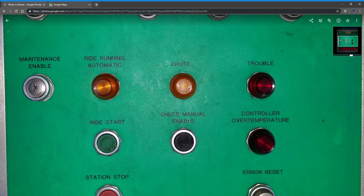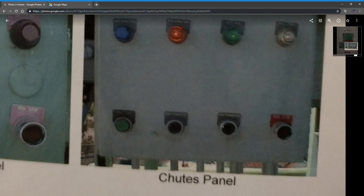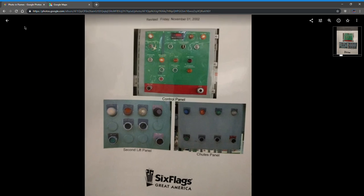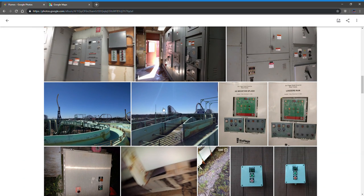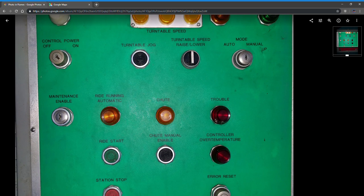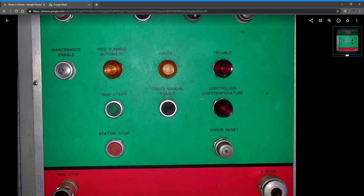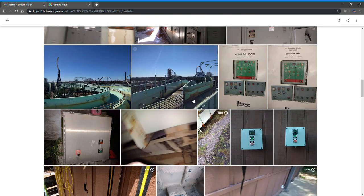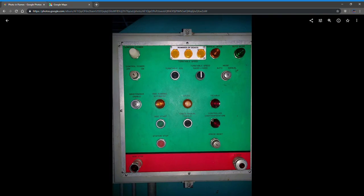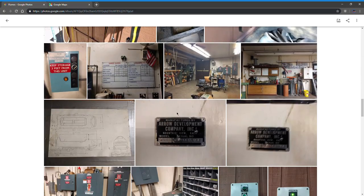Chute manual enable: up at chutes, there are buttons you can use to manually open the brakes. This is only ever used by maintenance, because you really didn't want to manually open chute gates — there's probably a reason they're closed, and that's because there's a boat stuck. This ride went down a lot and had a lot of trouble lights. There are two different types: a trouble light that causes a ride stop, and one that causes a knee stop. Controller over-temperature means the electronics room got too hot; maintenance would come and turn on a fan to cool the room down.